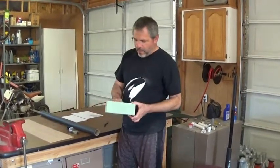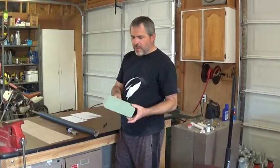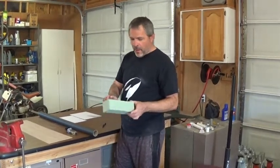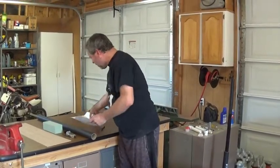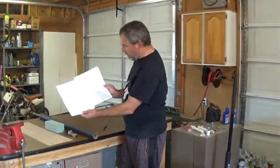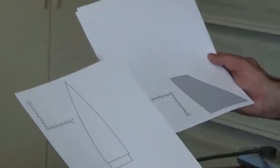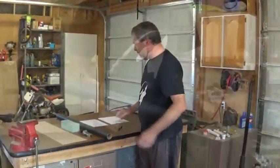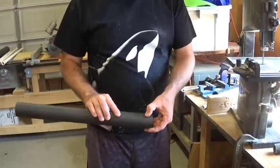The nose cone will be out of a styrofoam block that'll be shaped and then coated with epoxy resin to make it solid. We've also got templates from the OpenRocket software for making our nose cone and fins. I've got a piece of tubing marked at 17 and a half inches.